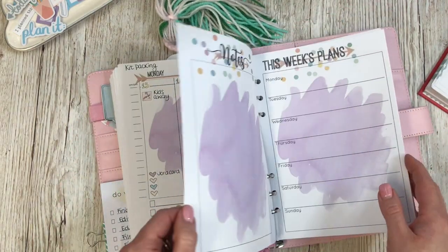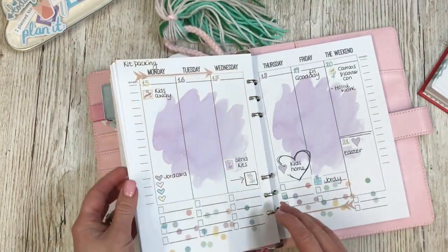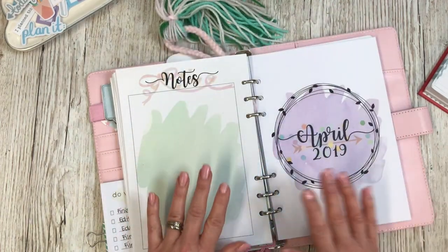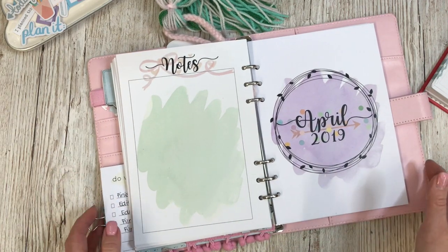We've got Easter coming up this month. Holly is away again — she's doing lots this month. And nearer to the time I will fill it up more. Now I wanted to create something a little bit different for my planner this month.